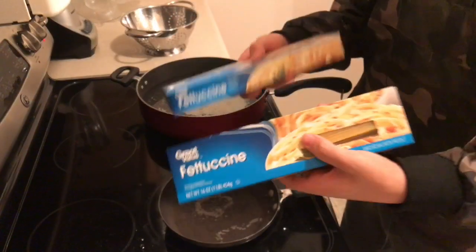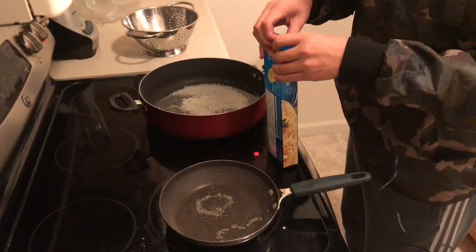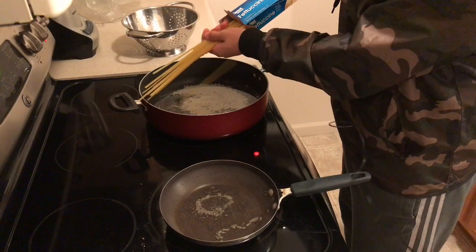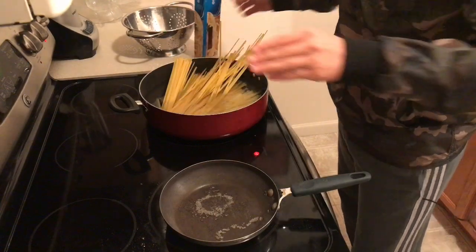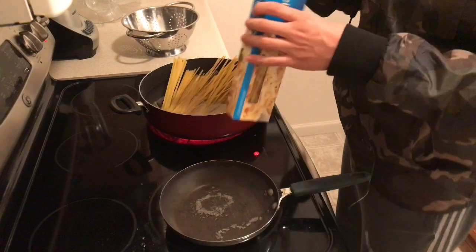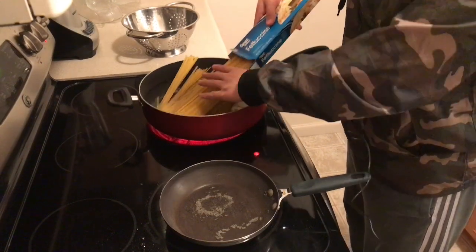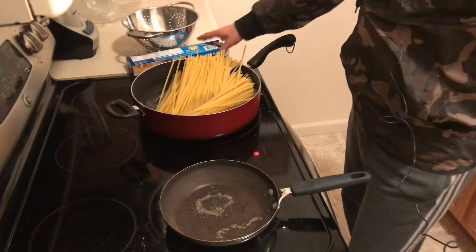First off, I'm gonna be getting the noodles and putting them in the pot. This is the pot I'm gonna be cooking the Alfredo in with the noodles. I got two packs because it's gonna be a serving for four, and I love Alfredo so I want extras for tomorrow — take it to work for lunch. We're just gonna spread that out and let that boil.